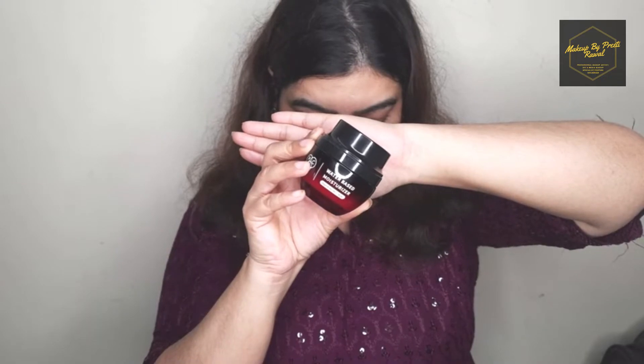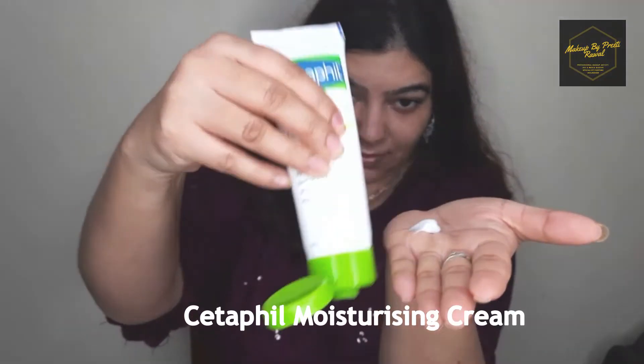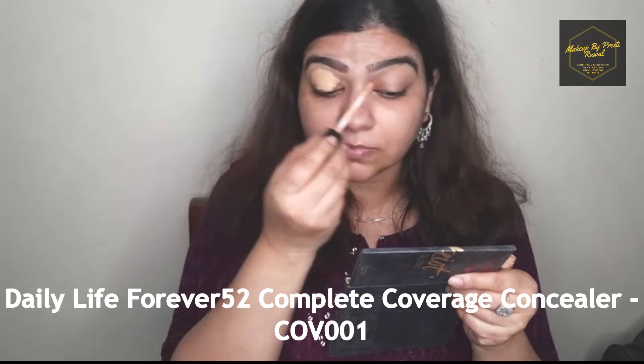Once I'm done with toning, I'm going to moisturize my face. I'm using a hydrating moisturizer to hydrate my face, and then I'm also using a cream moisturizer. The idea behind using two creams is that the hydrating moisturizer adds hydration, and the cream moisturizer balances that hydration. This cream moisturizer also works as a good primer, so I'm going to skip a separate primer for this tutorial.